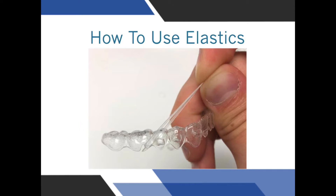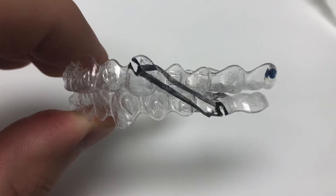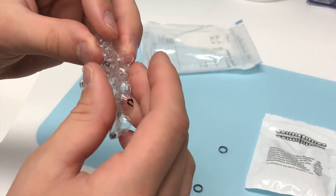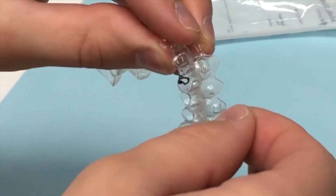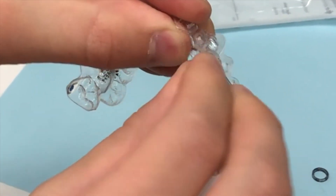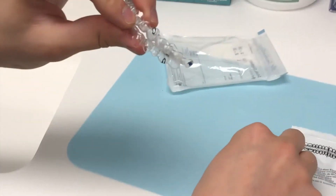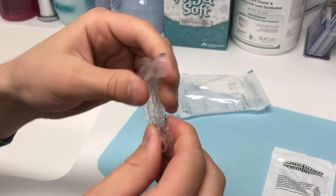Using elastics, once you have the hang of it, is generally pretty easy. The hooks are highlighted with sharpie here to make them easy to see, just like the elastics. To put the elastic onto the trays, take both of the trays and put them together almost like the teeth are biting. Then, taking the elastic, hook it from one tray to the other tray on the little cutouts. Don't let go of the tray or the elastic will cause it to move. Do the exact same thing on the other side. Then, taking the tray like a sandwich, put it in your mouth, press down against your bottom teeth and then bite into it so that it goes on your top teeth as well.